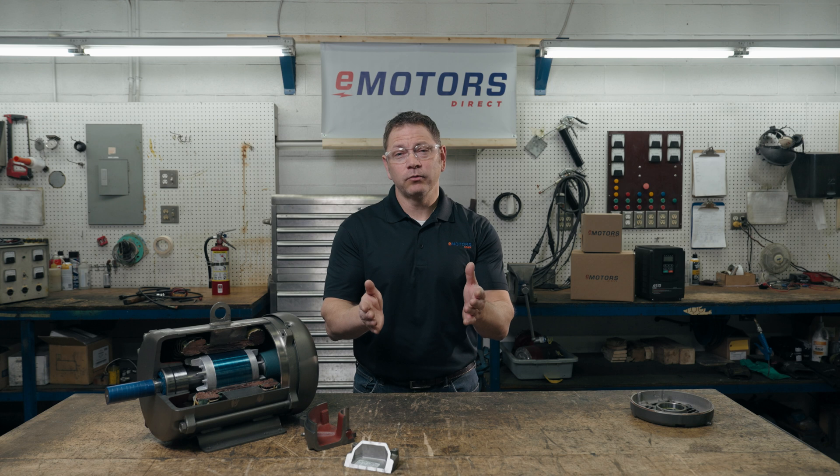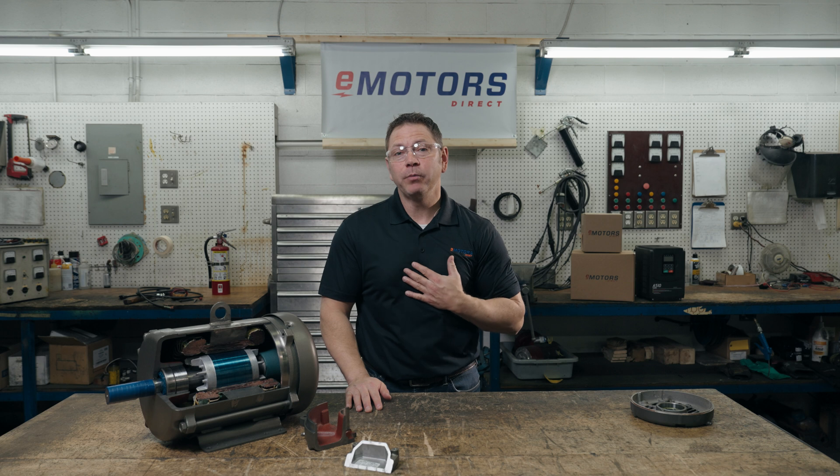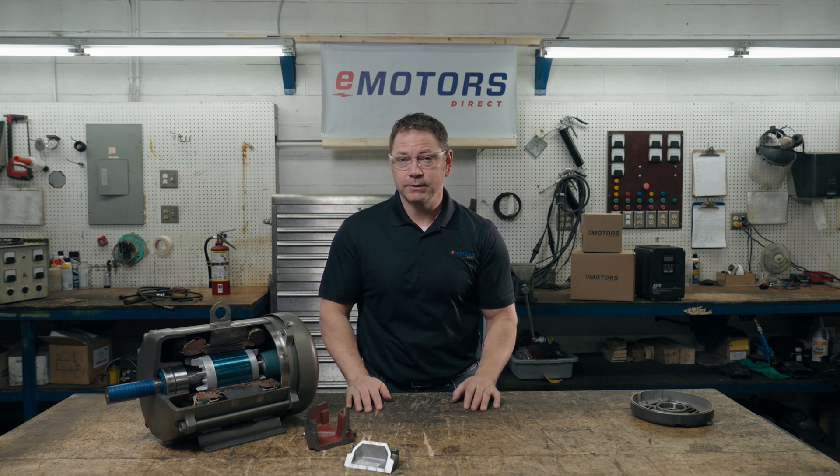Today we'll answer: what's an explosion-proof motor? Is a Class 1 Div 2 motor explosion-proof? And how to select a motor for hazardous locations. But before we dive in, I'd appreciate it if you hit the subscribe button — then you'll be notified when we post our next video and it helps us reach a larger audience.